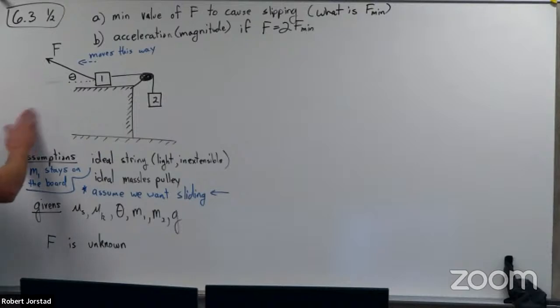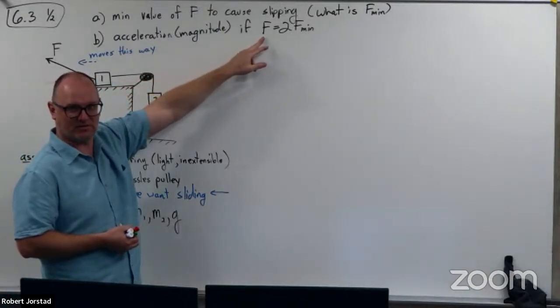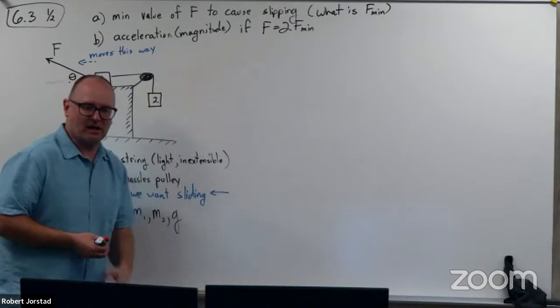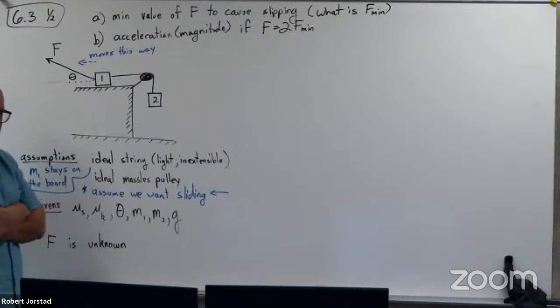So in this case, I could use zero newtons, 20 newtons, whatever. We're going to need to learn what value of force causes this thing to slide that way, and then what is the acceleration magnitude if I apply twice as much force. Think about what you would do, and I'll show you what I would do. If you want to pause the video, go ahead.